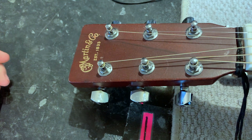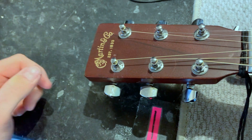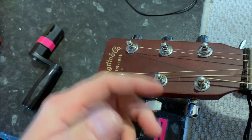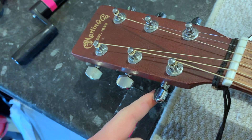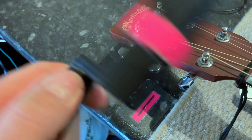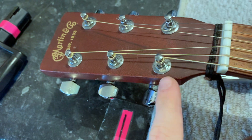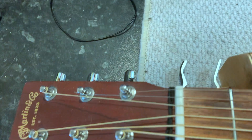Editing Ross here — I realized I somewhat glossed over which direction you turn the machine heads when putting the strings on. On a three-per-side headstock like this, the machine heads closest to you on the bass strings you're going to turn towards the left. The treble side machine heads you're going to spin to the right. So they're both going counterclockwise but these ones are the mirror image — these ones go that way towards the left, and these ones go that way towards the right.